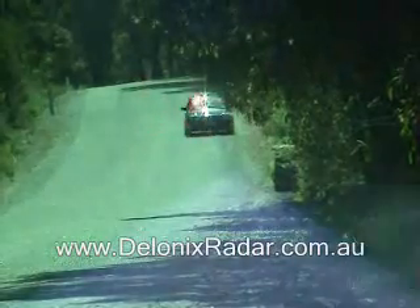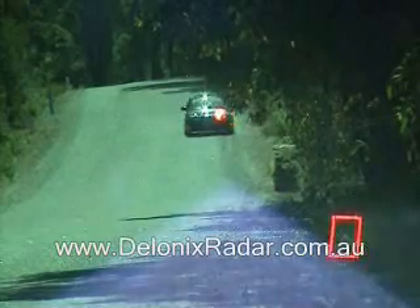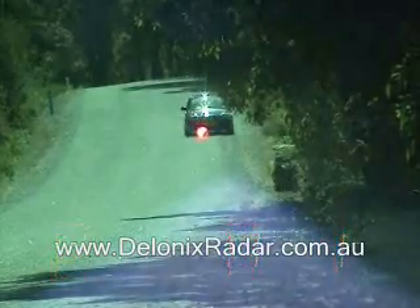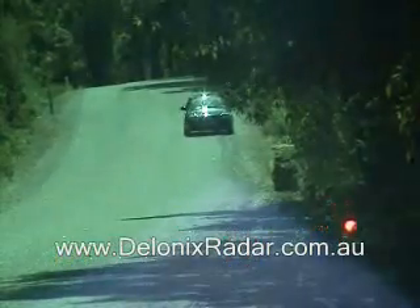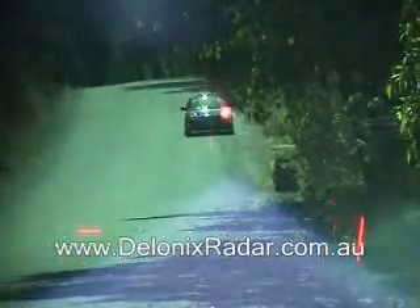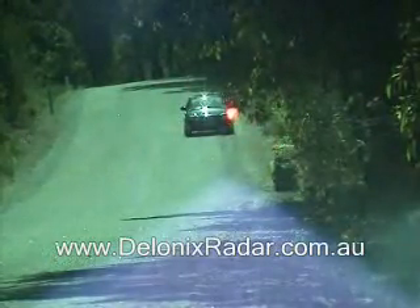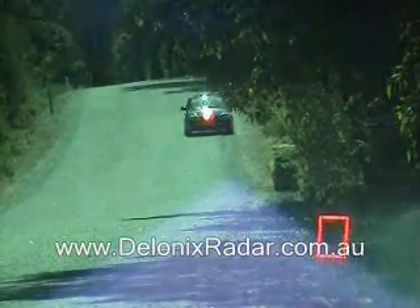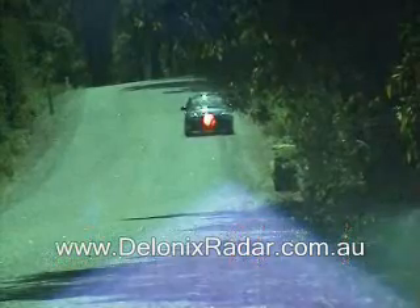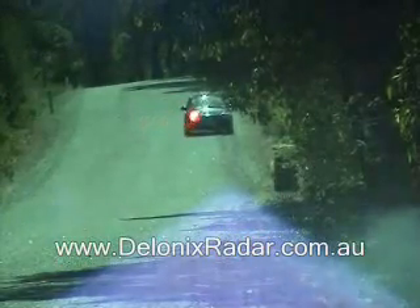The 200m laser detection test for the Escort X50 mounted high and centre of the windscreen, three shots across the front of the car. And ready to go again now. And ready to go, ready to go again now.